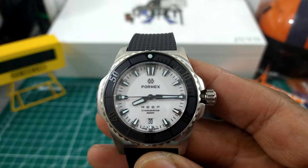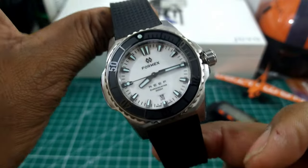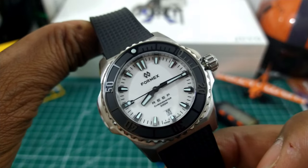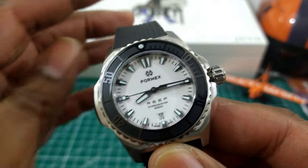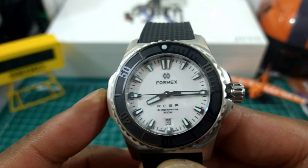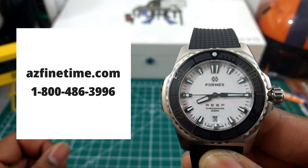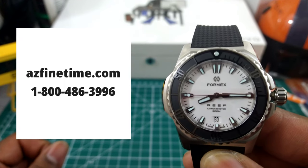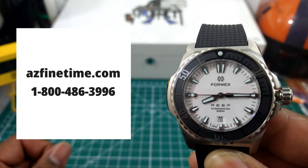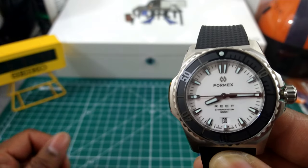Welcome to another episode of Watch Once Over. My name is Big E. Today we're going to be looking at this beautiful Formex Reef. This is the newest model from Formex and it is an automatic watch. It goes for $1,725 and is available right now at ArizonaFineTime.com, your Formex authorized dealer. I'll leave a link so you can go directly to this watch if you're interested.